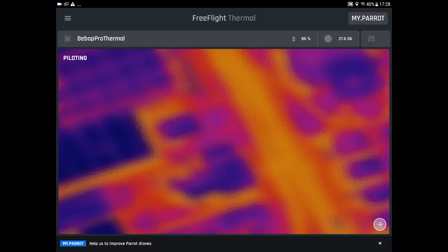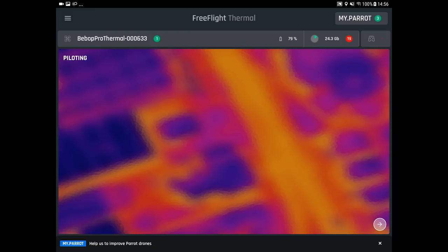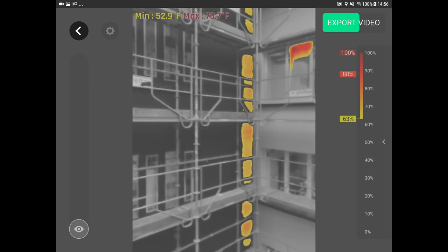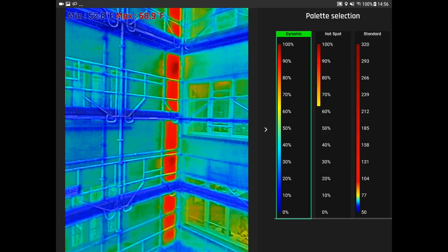Go back to the home screen of the FreeFlight Thermal app and head to My Flights. You'll have a list of all of your flights. Choose the one you want to save and click on the video icon. You now have a preview of the video with regular colors. You can change the thermal color palettes that you want to apply and click on export. Once the video is saved on your device, you can easily transfer it by email or directly to your computer.